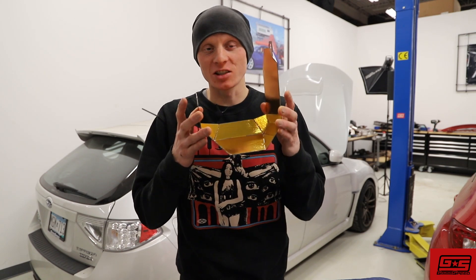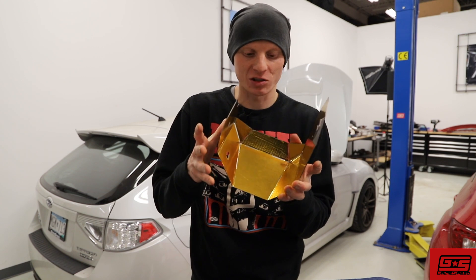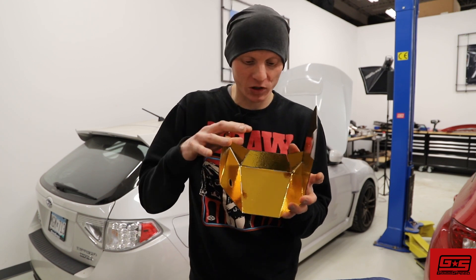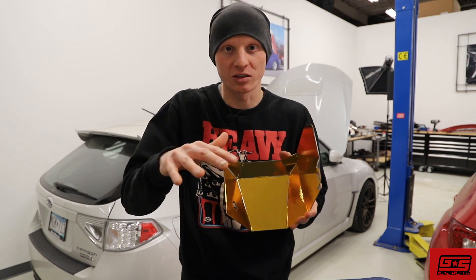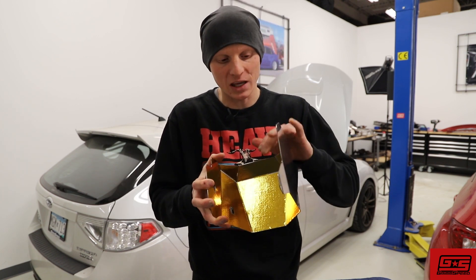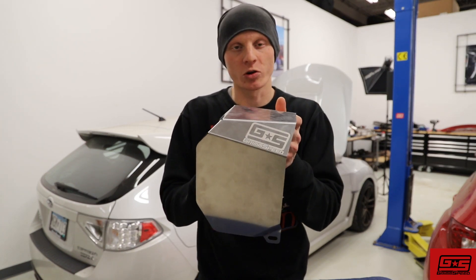There you have it — that's the install for the new GrimSpeed Reflect-A-Gold foil. It was pretty easy, especially if you had a little bit of patience and took your time. The foil looks really good on the inside of the heat shield, but it's also a functional product, so you're going to have the benefit of all of the heat being reflected away from the intercooler. Both it and the version 2 heat shield are now available on GrimSpeed.com, so put your order in today.